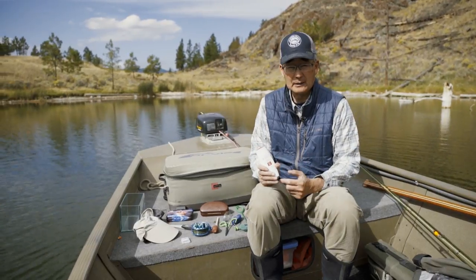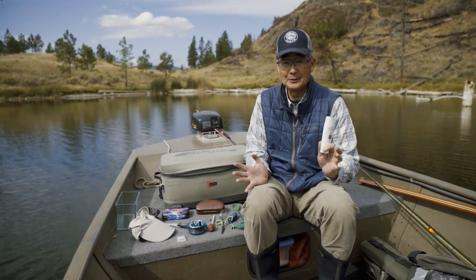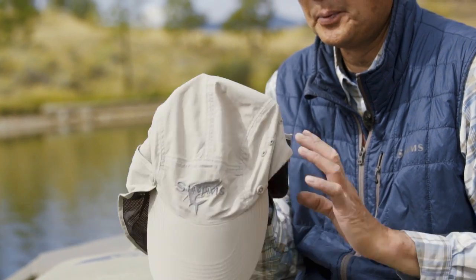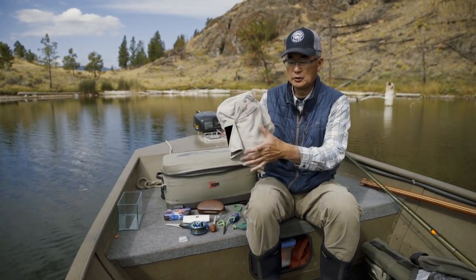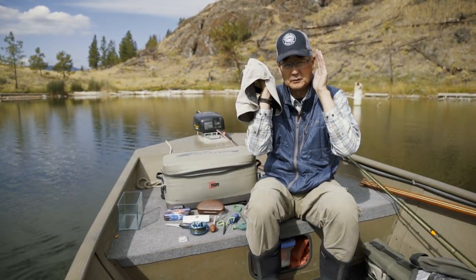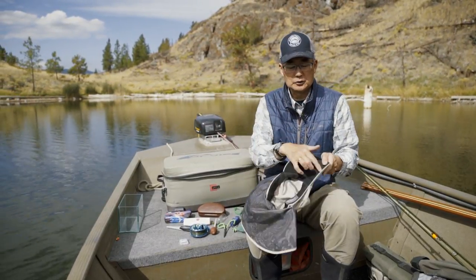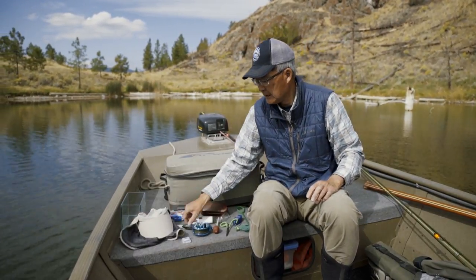Never leave home without sunblock, especially fishing in the interior — it's already cooking out here today. A good rule of thumb is to put it on before you get out on the water so you don't forget, then reapply during the day. When fishing in really hot weather, I put on this hat — it's kind of a dorky looking hat, but it covers your back and neck, provides side shade so you can better see, and keeps bright sunlight from coming into the corners of your eyes.